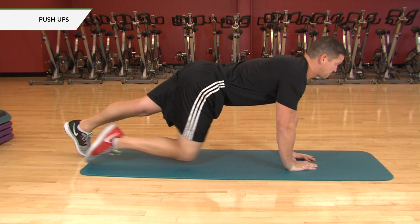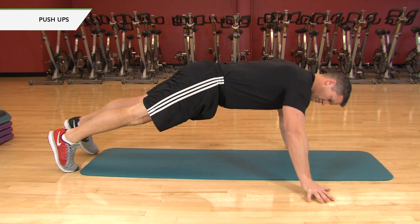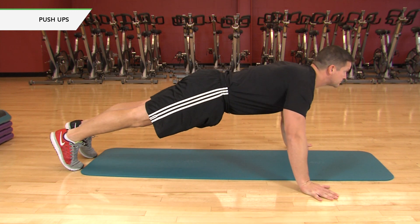Wide grip push-up. Place your hands wider than shoulder width apart. Lower your body until your chest nearly touches the floor. Pause, then push back up.